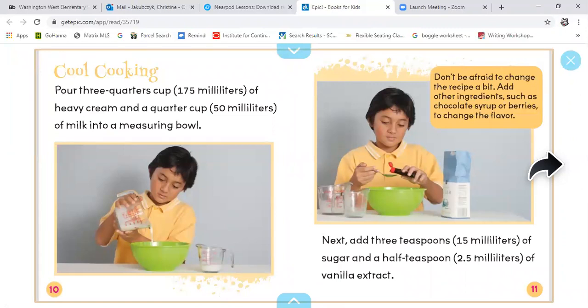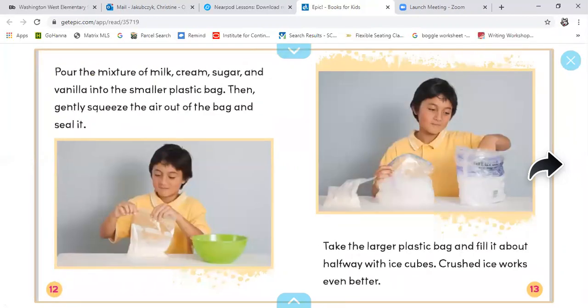Cool cooking. Pour three-quarters cup of heavy cream and a quarter cup of milk into a measuring bowl. Don't be afraid to change the recipe a bit — add other ingredients such as chocolate syrup and berries to change the flavor. Next, add three teaspoons of sugar and half a teaspoon of vanilla extract. Pour the mixture of milk, cream, sugar, and vanilla into the smaller plastic bag. Then gently squeeze the air out of the bag and seal it.